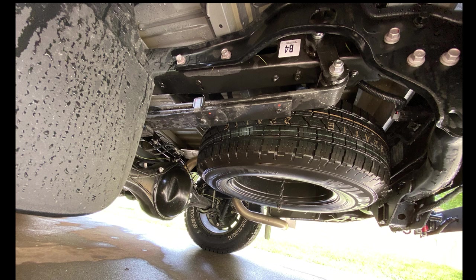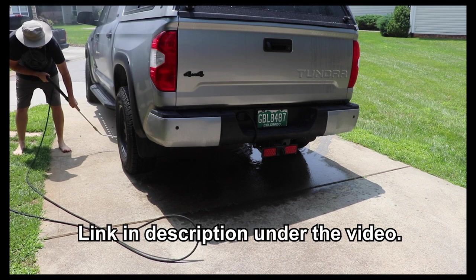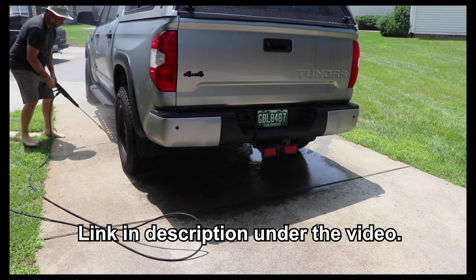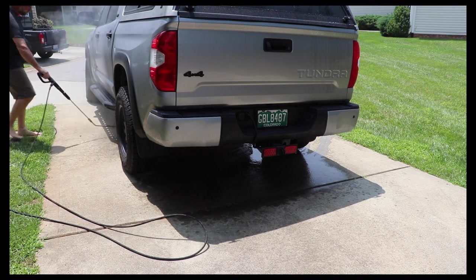There it is, all clean. Seems like I got everything off that I needed to. Now I'm gonna finish up the rest of the vehicle, make sure I do a good job, get all that sand off of it. Then I pretty much won't have to worry about it — I'll just let rain take care of the rest.